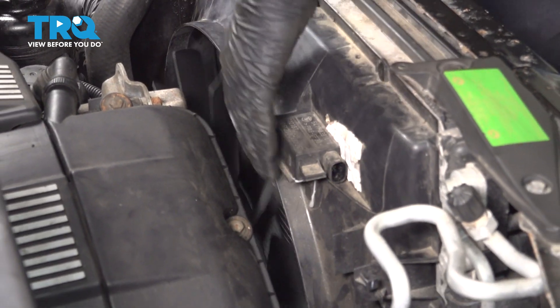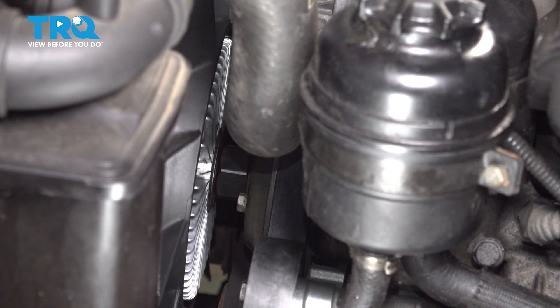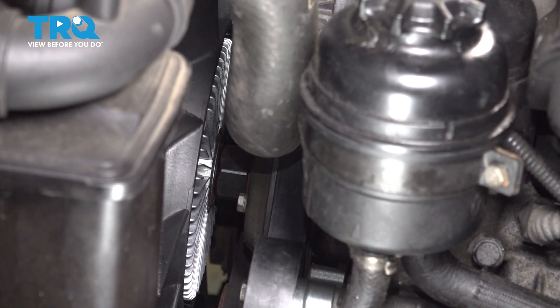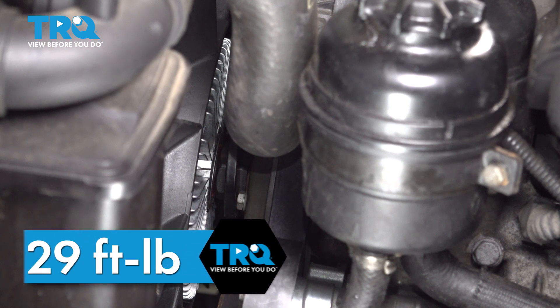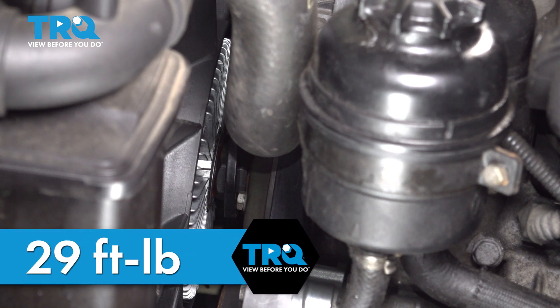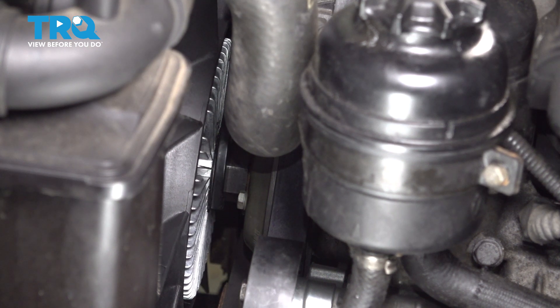Now tighten up the fan using the same removal tool. If you have the ability to torque this, you want to torque that to 29 foot-pounds. Give it a tap — that's tight enough.